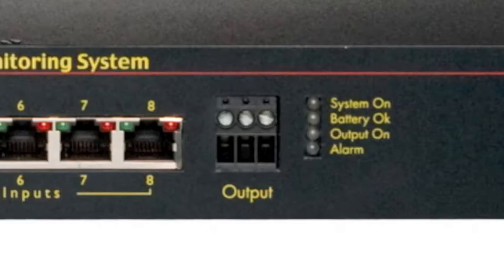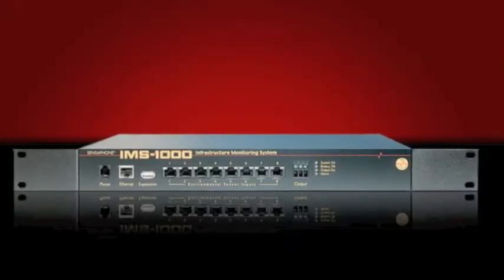The IMS 1000 includes one relay output to switch a local device on or off depending on alarm activity. Power failure monitoring is built in along with a rechargeable battery backup.